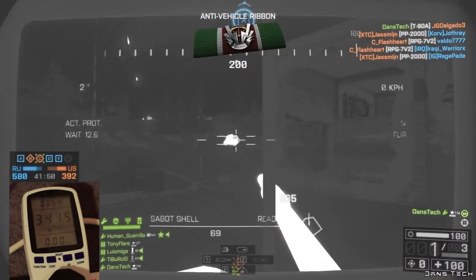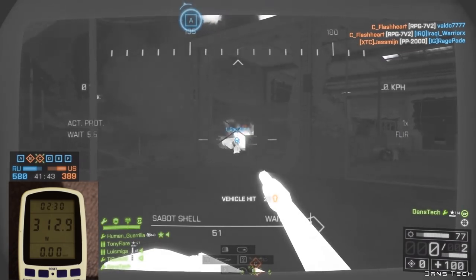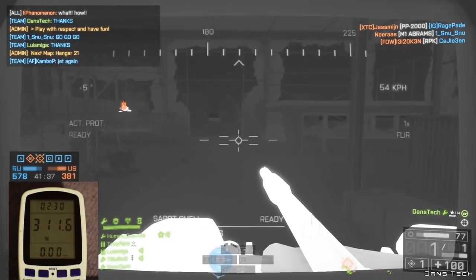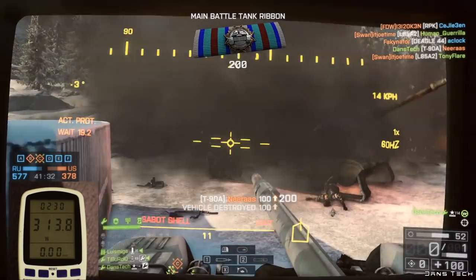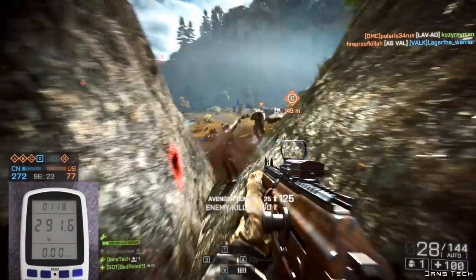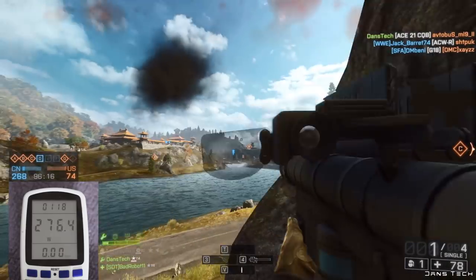Next up is the R9 380 from AMD. AMD have always been known to have more power-hungry cards, however when testing the 380 in my system it only seems to be pulling around 310W. Although this is close to the 340W that the 980 was pulling, the 980 is a very powerful and expensive card in comparison, so not too sure how I feel about these power figures. Once switching out the CPU for the i5, power consumption dropped around 25W down to 285W total — a very similar drop to what we saw with the 980.